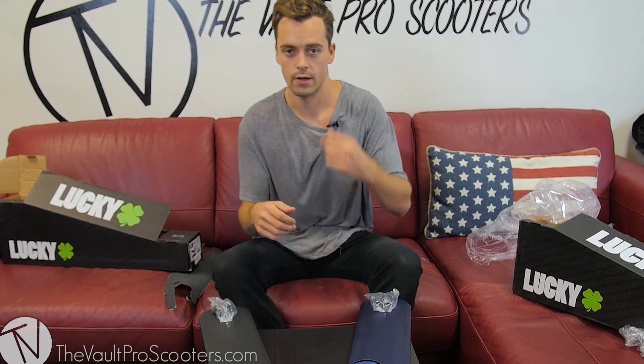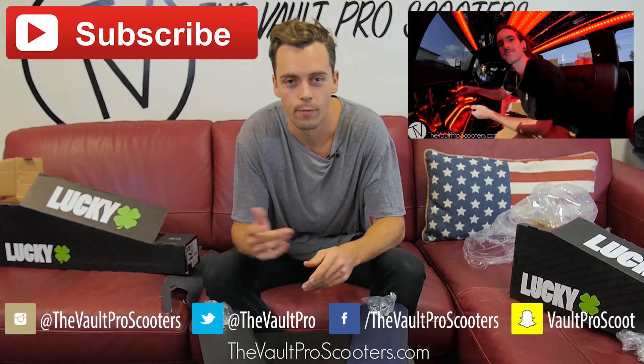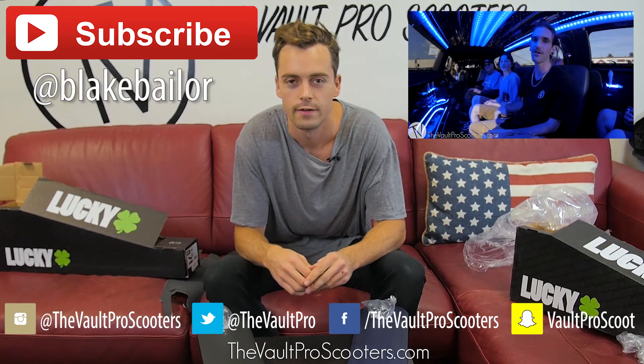I hope you guys enjoyed this Lucky Evo unboxing and hopefully you go out there, support the homies, and pick one up for yourselves. Comment, like, subscribe on YouTube and let us know what you think. If you want to hit me up on Instagram, it's at Blake Baylor — hit me with the follow. Thanks for watching!